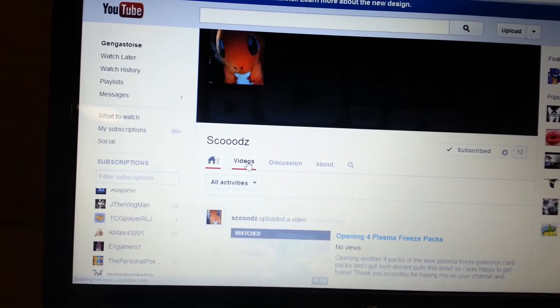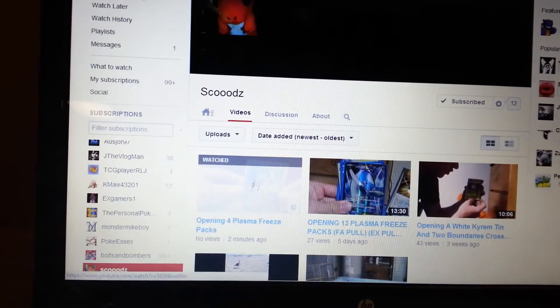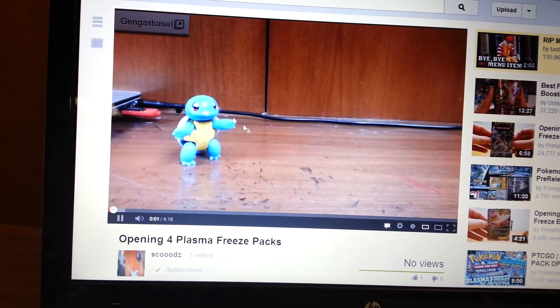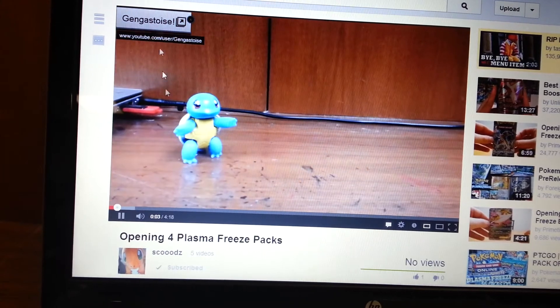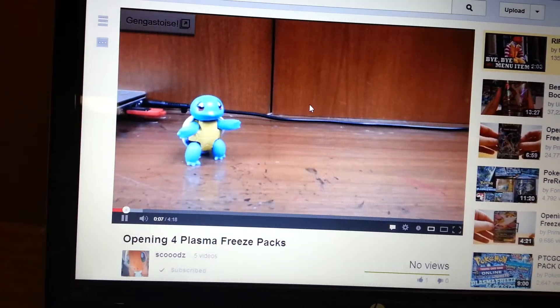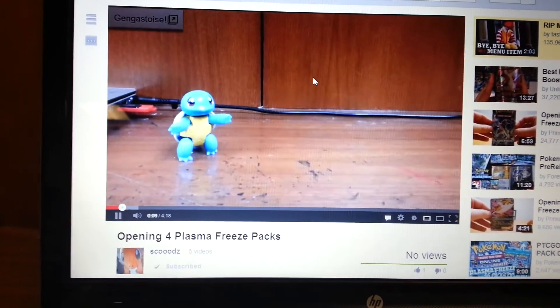Everybody go check it out, sub to him, and watch the video of me opening some more Plasma Freeze Packs. Make sure you check out my channel if you haven't already, and make sure you give the video a like and a comment and sub to him, please.